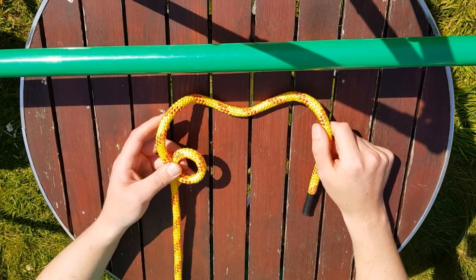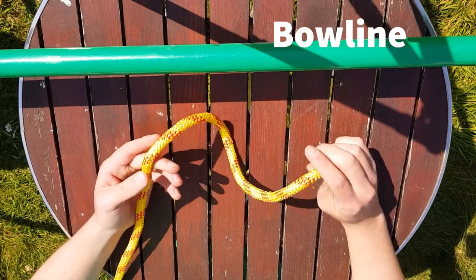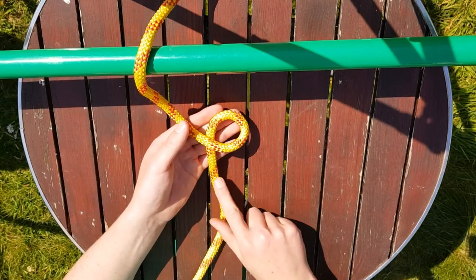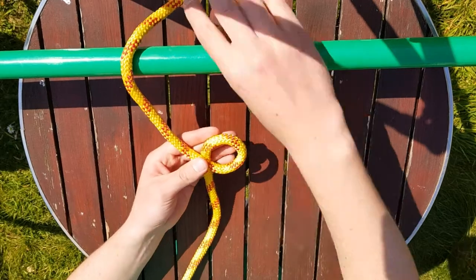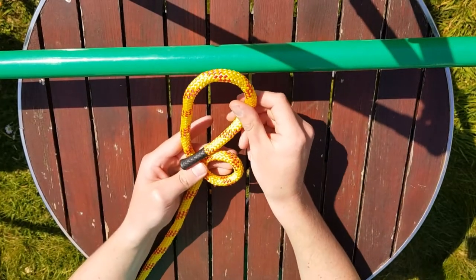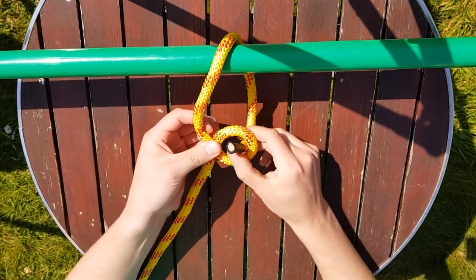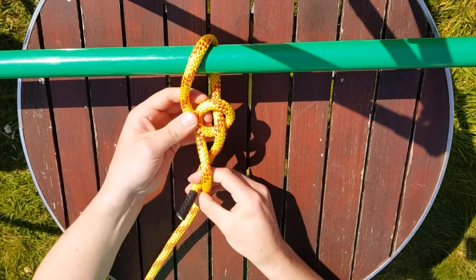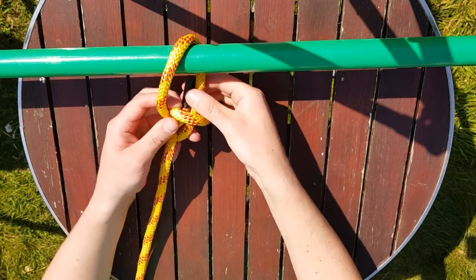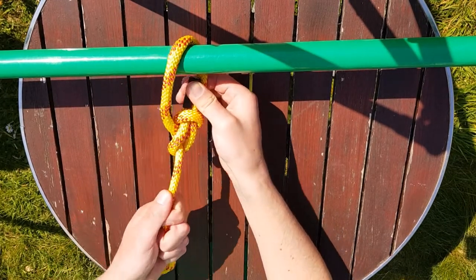The final knot we have for you today is the bowline. This is used to make a loop in the end of a rope. First, we make a small loop — the most important thing about this whole knot is that the fixed end is underneath in this loop. We then either go around whatever we want our loop to go around, or we can make our loop freely. Going around this pole for this example: take the free end and go up the loop we made earlier, around the fixed end, underneath the fixed end, and then back down the loop the way we came up. To tighten it, take the bit that went up and down the loop and the fixed end, and pull it nice and tight.